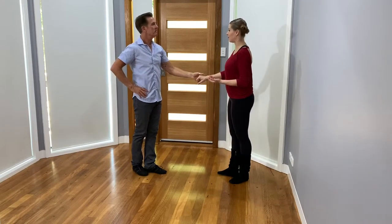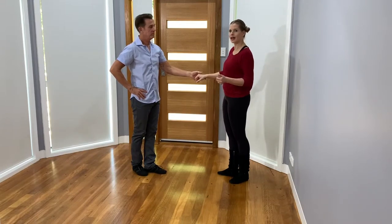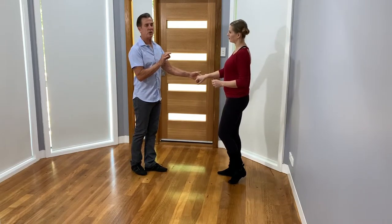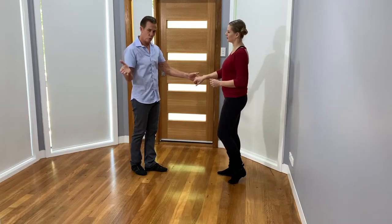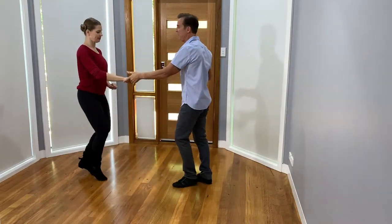I'm glad you talked about cup and pinch because you'll need to on multiple turns be using that type of hand technique. We'll go into it more later in different videos. So leaving this — timing is essential to give the girl enough time if you want her to finish double, triple, triple. So one, prep two, turn three and four, anchor five and six.